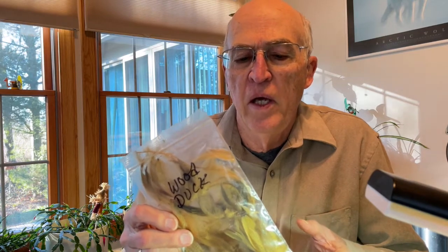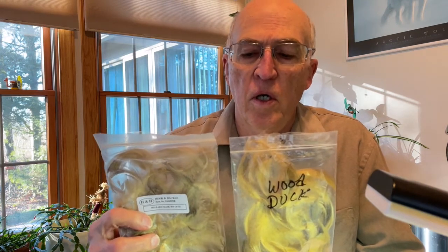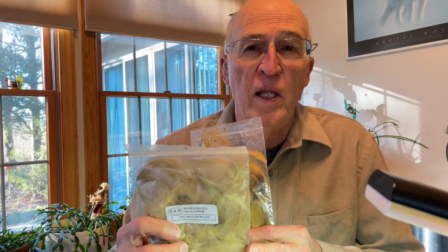We're going to be using wood duck feathers for the wing of this fly. Wood duck feathers are a little bit more expensive because wood ducks are not as plentiful as mallards. Often they will take what's referred to as lemon mallard and dye it a little bit, and then it's referred to as wood duck. But I'm going to be using wood duck feathers today for the wing of the fly.